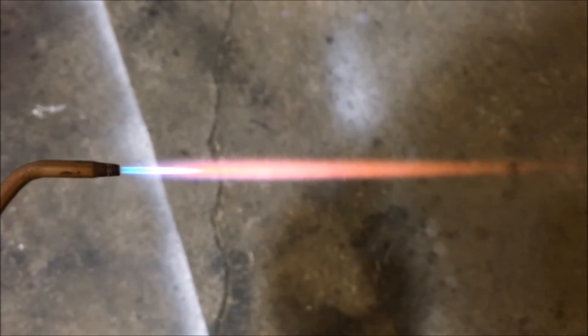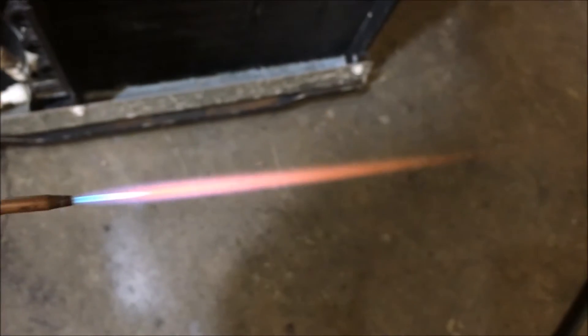I am loving this acetone bubbler. I want to thank my friend Daniel C for sharing the idea. This is just five amps AC, about 300 watts, to get that flame.